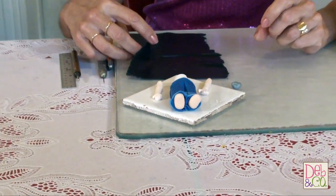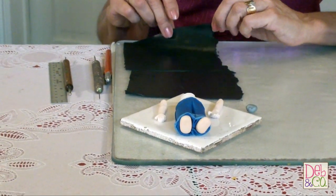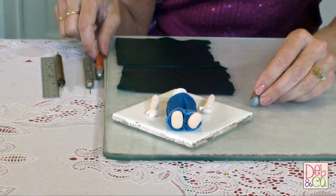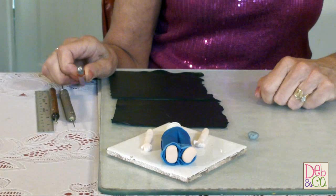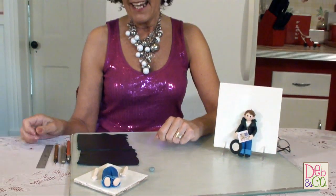All you'll be needing for this is just some black clay. I've got it rolled out to two different settings: a 6 for the trim and the sleeves, and a 5 for the main portion of the jacket. Just a little bit of silver for the buttons, and as far as tools you'll just need an X-Acto knife, a needle tool, a double-ended stylus, and a straight edge. So now that you know what we need, let's go ahead and get started.